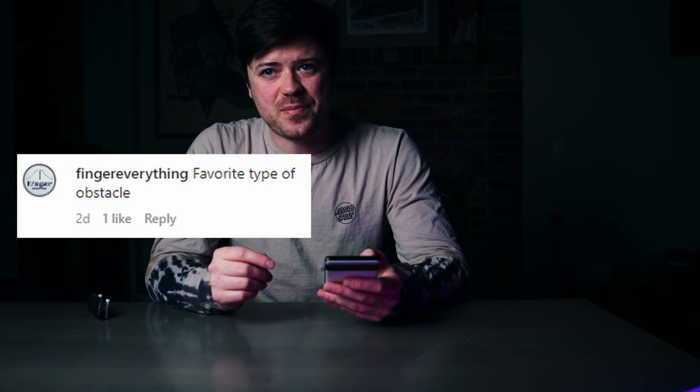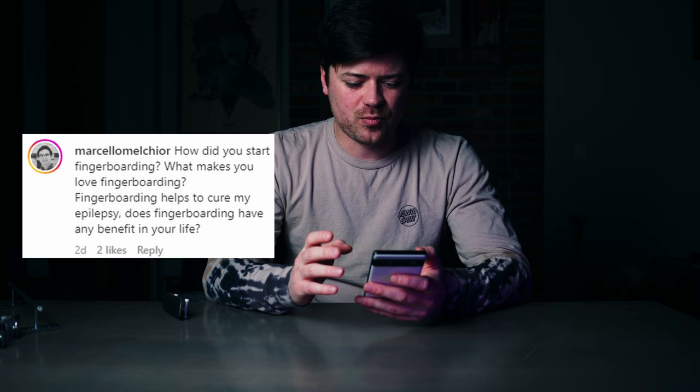From Finger Everything, shout out to Chase — favorite type of obstacle? A good rail is really nice, but I just love transition — anything that has a unique shape, like a spine. I love these unique features, and you'll be seeing something soon that I have in the works.